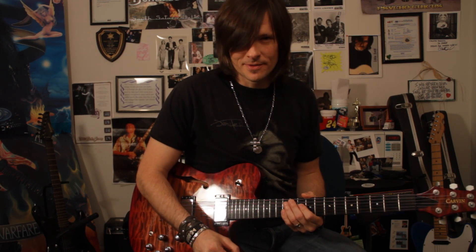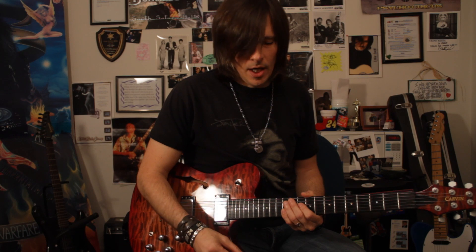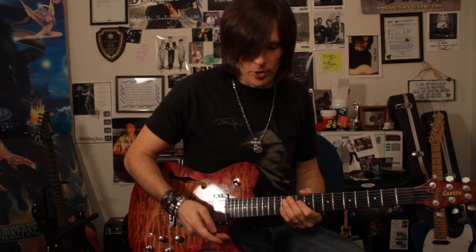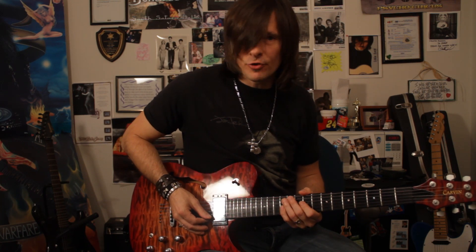Hey guys, Eddie Bush here. Welcome to the third installment of my Carbon Instructional series. Today we're going to talk about what I like to call a hybrid lick — a crossing of both the major and blues scale. It just really feels like a chromatic scale and features both the major and minor third. And we're going to do it in E for starters.